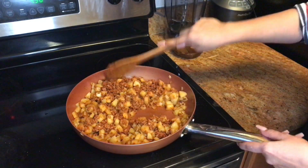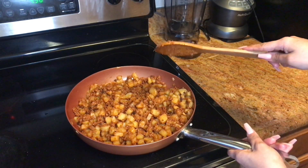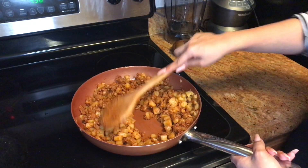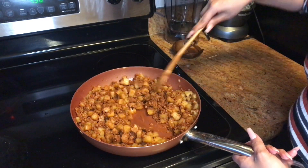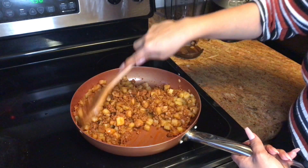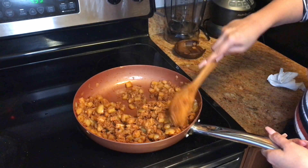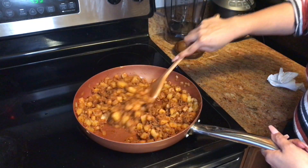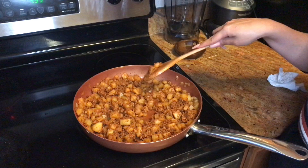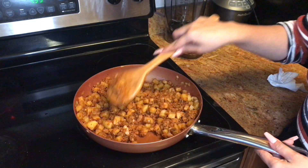Break the soyrizo down and have the heat on medium. Remember how I said you can't even tell there's onion in here — so don't be afraid to use the whole onion. I used to hate onion but now I love it, only when it's cooked though. Make sure the soyrizo isn't sticking to the bottom of the pan. Cook this for about five minutes until the soyrizo is cooked all the way through. Unlike regular chorizo, it's not going to render out a bunch of fat, so don't expect that.